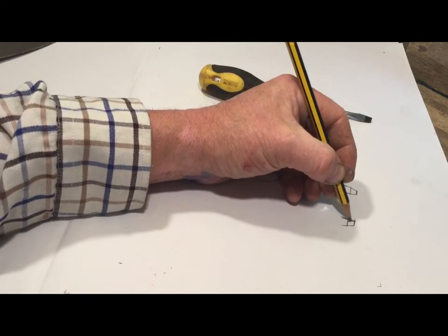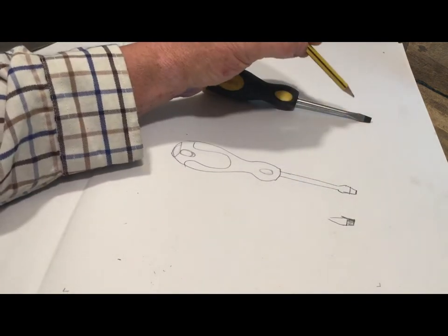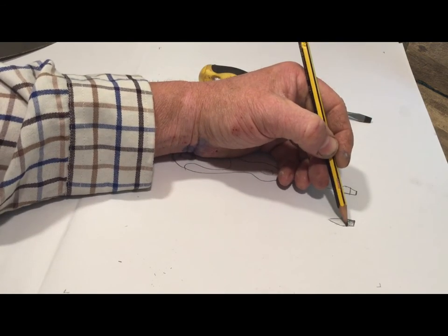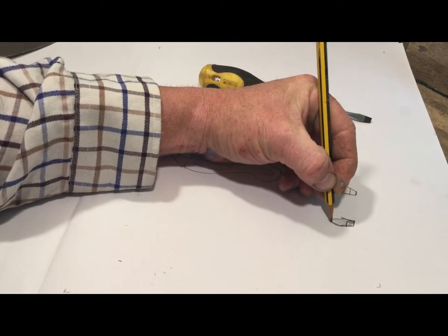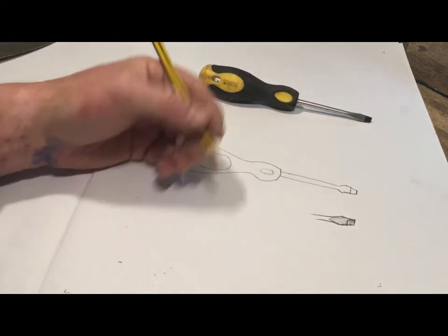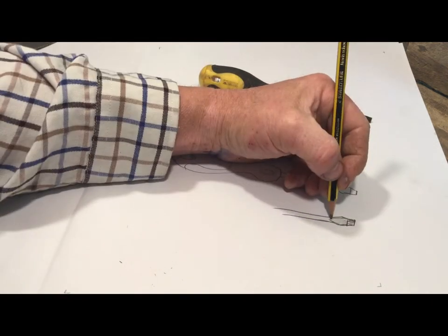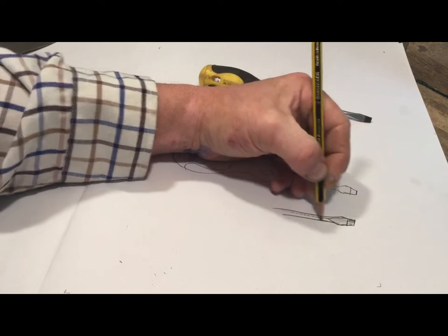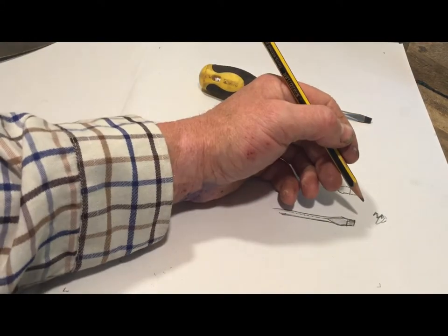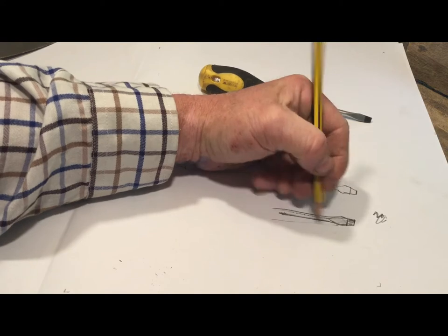I could start to think about adding some tone now. I'm looking at that darker area on top of the screwdriver - it's got this flat part which is all one tone. I can start to add tone in to make things look more three-dimensional. Like all art, it is about practice - the longer you spend on these things and the more that you do, you'll find that you do become better and better at it. Tone is just light and dark - it's about how I use the pencil to do different things. I can add darker tones for the shadow under here.